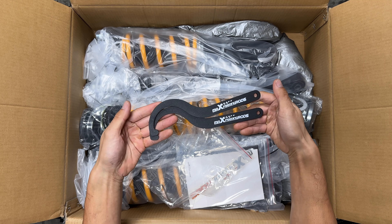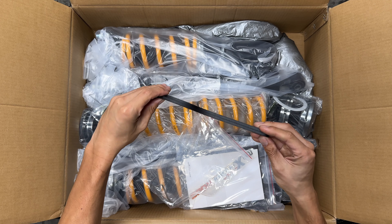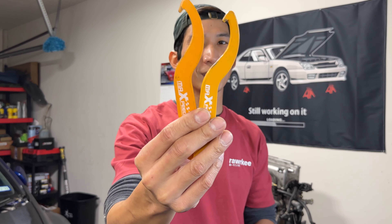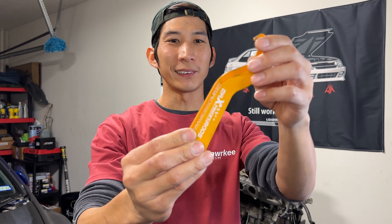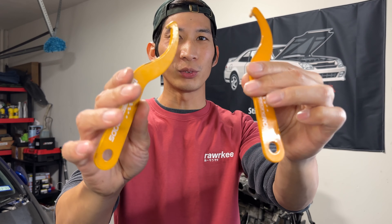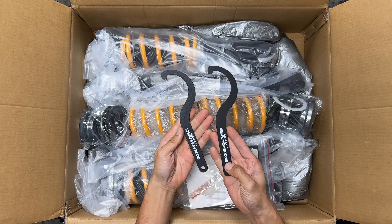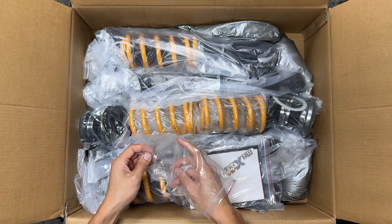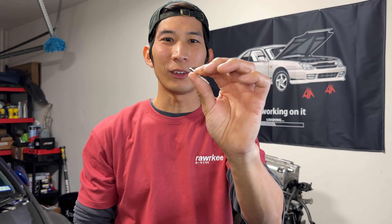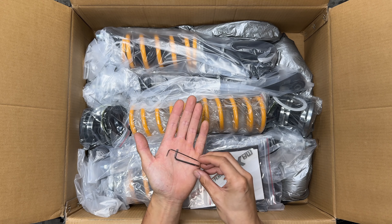First up, we get two adjustment tools for the coilovers, and I gotta say, these look really nice. They have a matte, rugged feel to them — really nice to hold. Compared to the old coilover tools, which were yellow or gold with a gloss finish and felt generic, these new tools feel a lot better and look cooler. We also get a pair of Allen wrenches. They're pretty small — probably used for disassembling the coilover in some way.